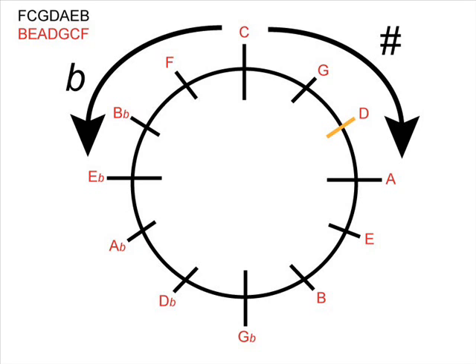The same idea works for the rest of the clock. If I wanted to find out how many sharps or flats are in D major, I find where D is on the clock. G is one notch, D is two notches on the sharp side, so D major has two sharps in its key signature. Let's try one more example and look at A flat major.